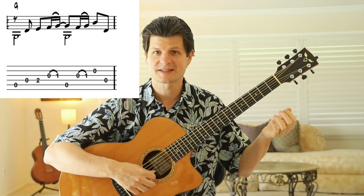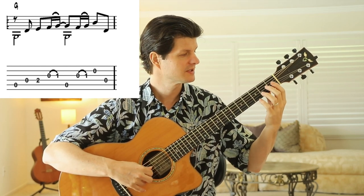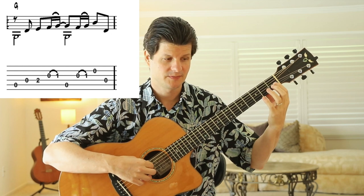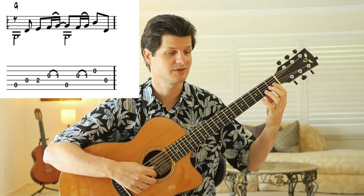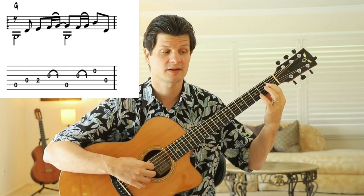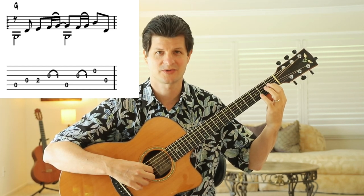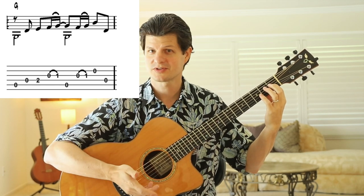Let's practice that together. Fifth string open, fourth string, second fret, hammer-on, then fifth string, hammer-on again, middle finger on second string open, thumb on the fourth string. Very slowly: one, and two, and a three, and a four. Repeat. So those are the first two bars of the piece.